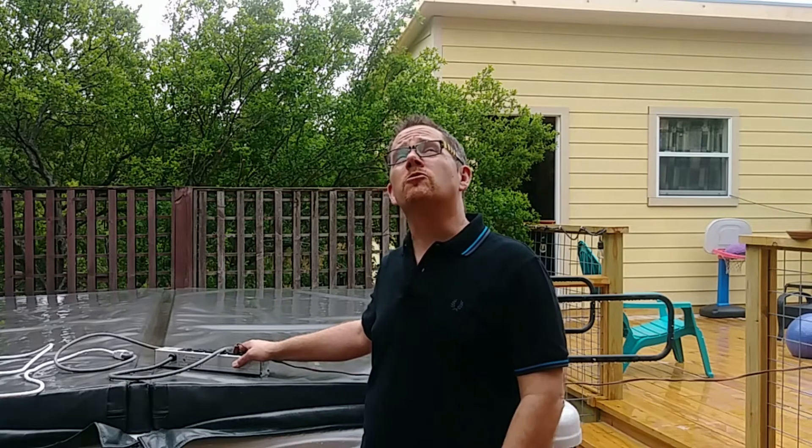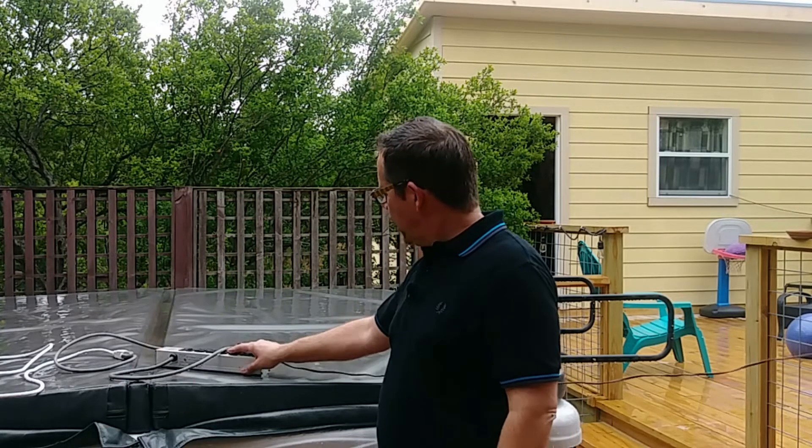Oh hey, it's me Jeff from Hot Tub Owner HQ. I was just taking advantage of the drizzly day to do a little electrical work right here in and around my hot tub.